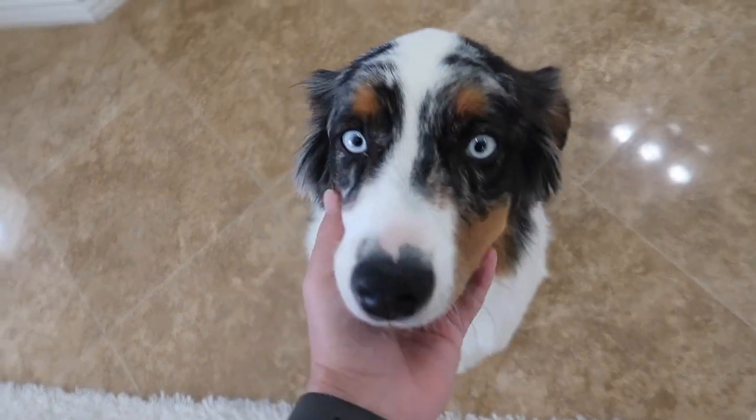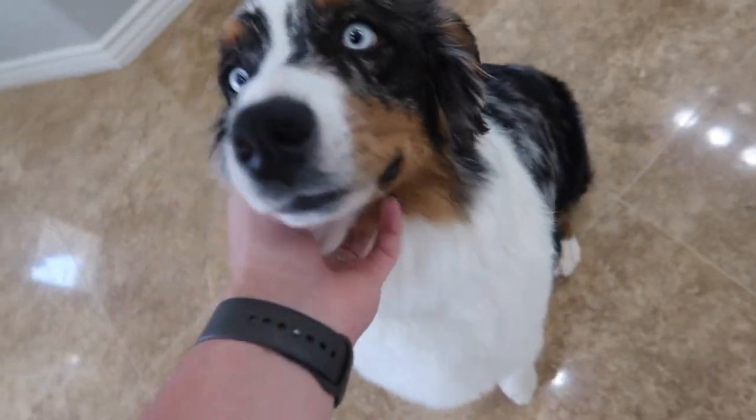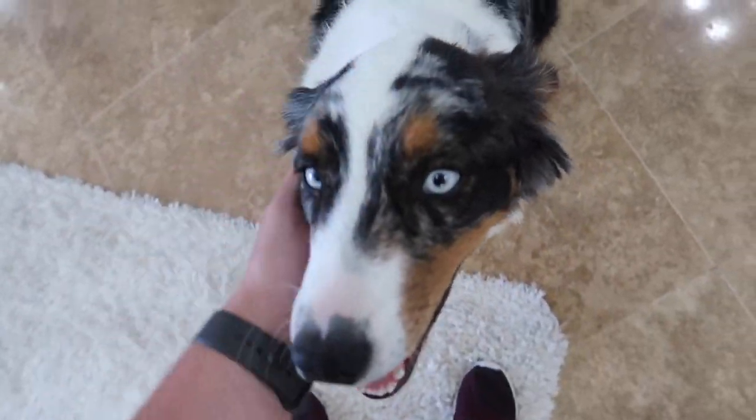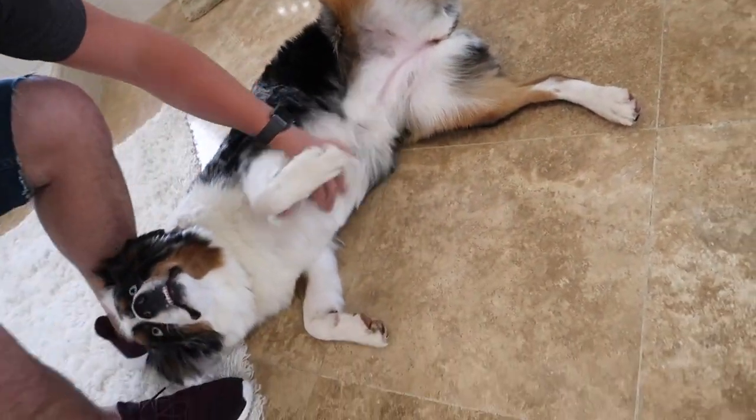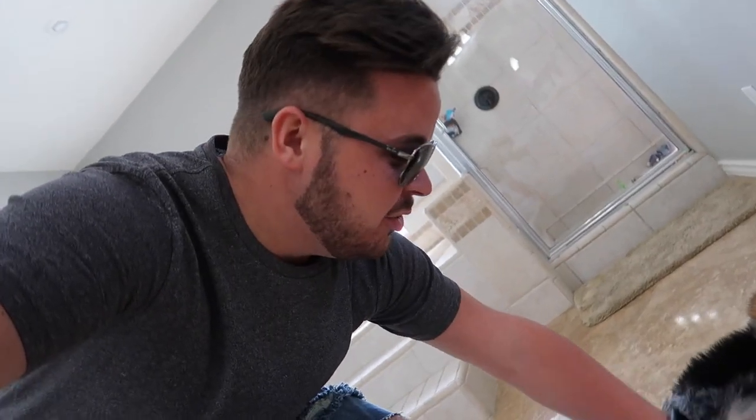Look at Miss Luna, girl. She got a haircut this morning. She's so smooth and soft and fluffy, you guys. And I'm actually getting a little concerned - is she fluffy or is she getting fat? Her favorite thing to do is sleep at my feet, so it very well could be possible that she's getting fat.